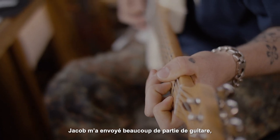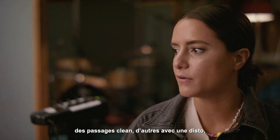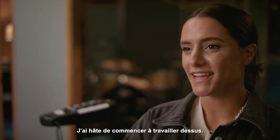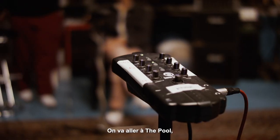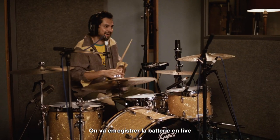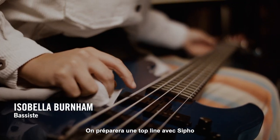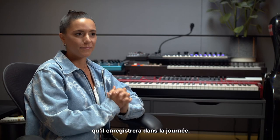So Jacob's sent me a bunch of guitar parts — kind of clean parts, distorted parts for me to play with. And then he sent me a whole folder of synths. I'm excited to get my hands into it. We're going to be going into The Pool, which is one of my favourite studios in London. We're going to be recording live drums, and there's going to be an amazing bass player there. And then Sipo and I will have a top line ready that he's going to record and perform on the day.